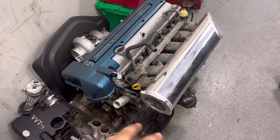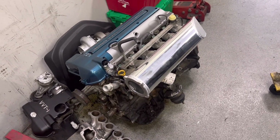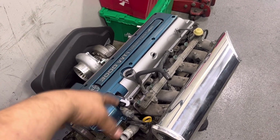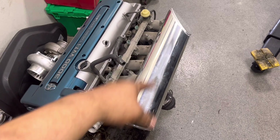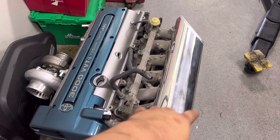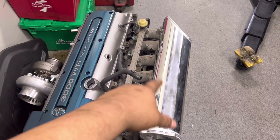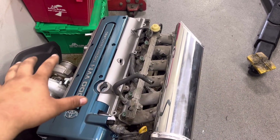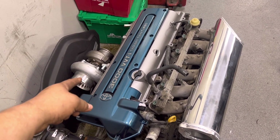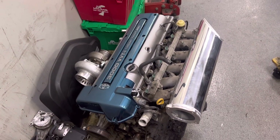This is an extra 2JZ block I have with some unknown issues I haven't opened up yet. I've been collecting parts — I went ahead and got the GTE valve covers, the GTE coil pack covers, and a forward-facing manifold. I'm going to have it welded to the lower plenum and powder coat everything black, leaving the original Toyota teal. That turbo is a GT35 ball bearing turbo with a T4 exhaust flange.